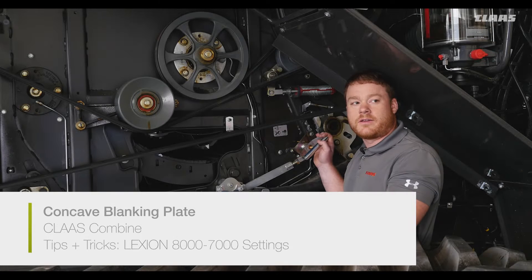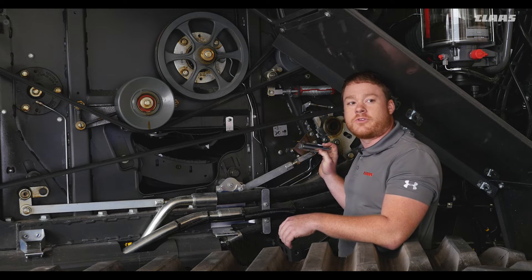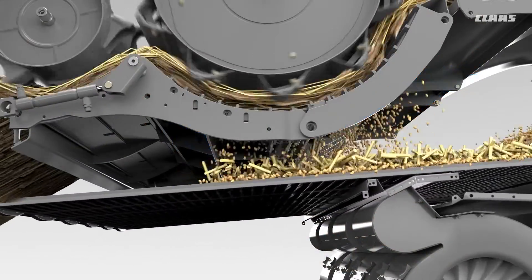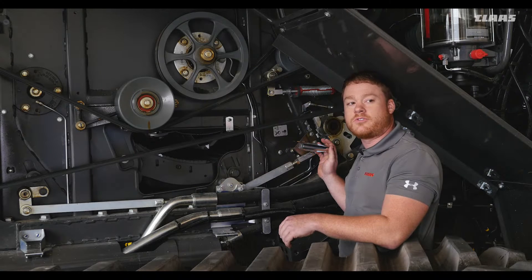Here you can see the concave blanking plate engagement handle, which is standard on all C8 Lexion models. Close the blanking plate to improve threshing performance in tough conditions, or on the fly from the cab when equipped. This will help remove white caps and is another way to gain increased threshing action by holding the crop in the machine a little longer. One thing to note on the 8000 and 7000 series Lexion combines is the threshing drum is 26% larger than the 700 series. This added two more rows of rasp bars and has a higher tip speed, so threshing speed should be reduced 20 to 26% compared to the 700 series to avoid overthreshing.